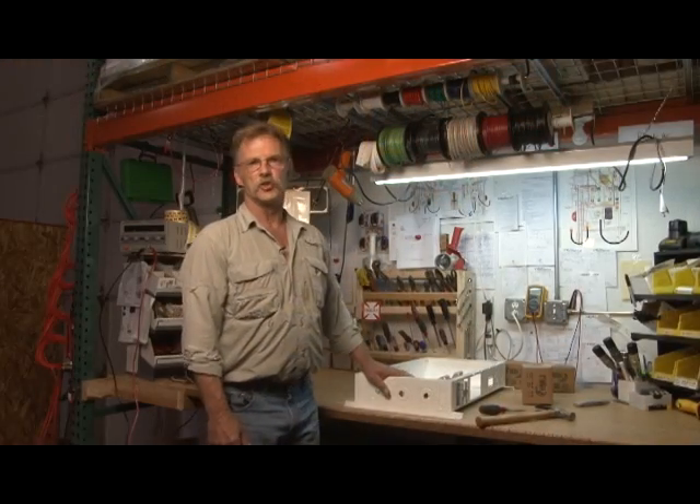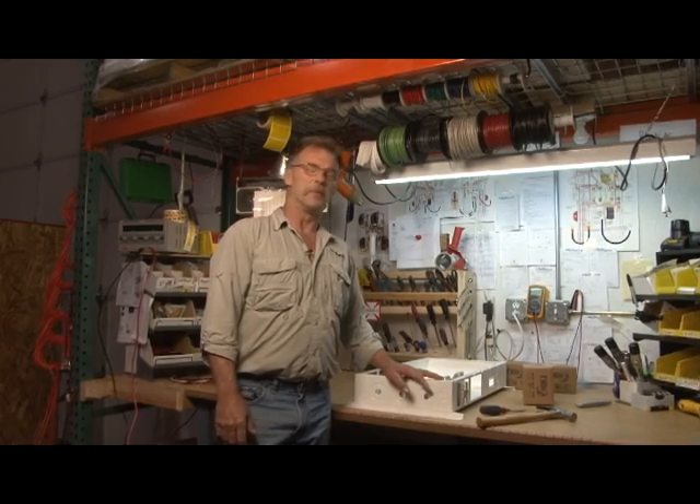Hi, my name is John and I'm with Midnight Solar, and today I'm going to show you how to mount our surge protection devices. Come on over and we'll get started. I'll be installing the lightning arrestors on the bench, but for you it might be a retrofit.